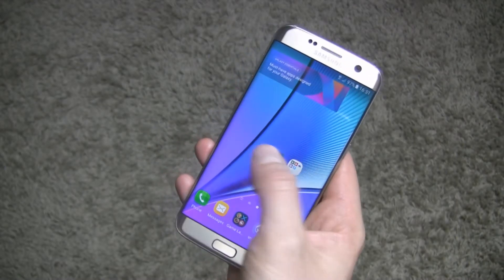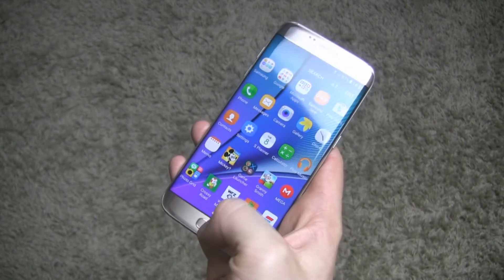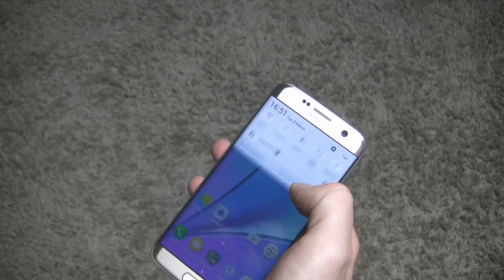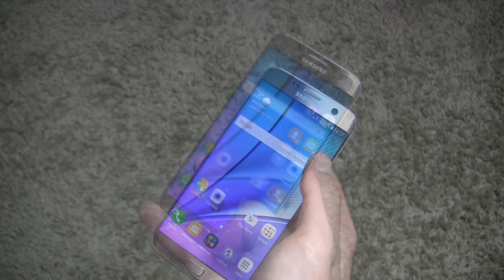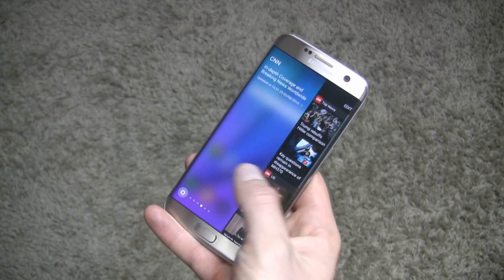Android 6.0.1 Marshmallow and a 30% more powerful processor let the smartphone work without any lag. The interface runs fast, and smooth animations make interaction with the device even better. The main software feature of the S7 Edge is the Edge Screen, where Samsung has added extra functionality.